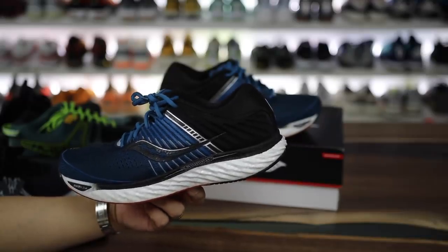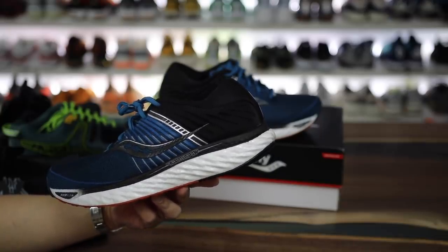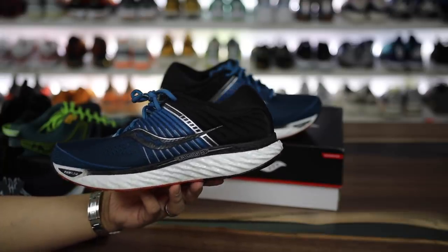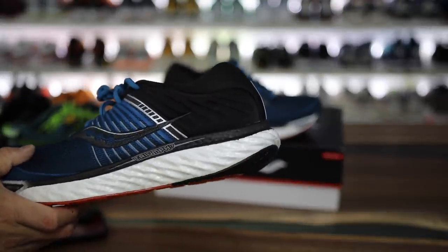I will have a full comparison between these, the New Balance 1080s, the new Asics joints, the Hokas, the Infinity Reacts, and the Ultra Boost 20s, and give you guys my two cents on which ones I feel are the most comfortable out of all the newer technologies I've tried.